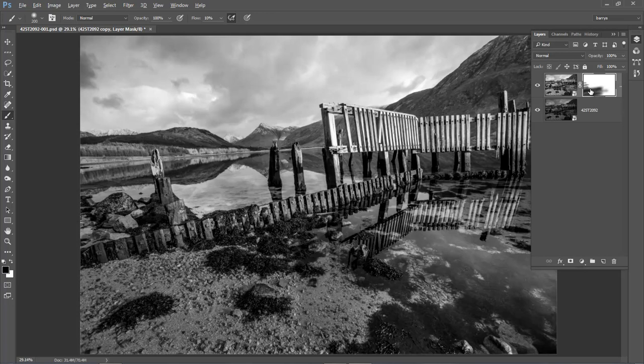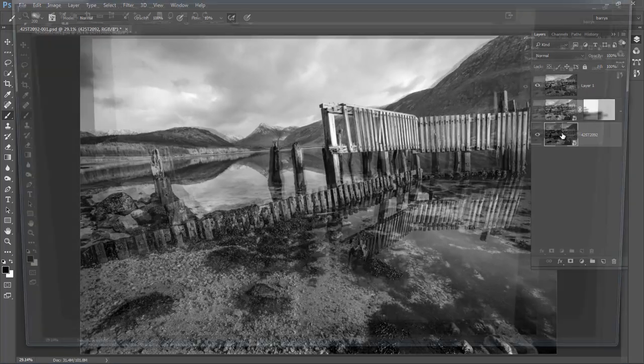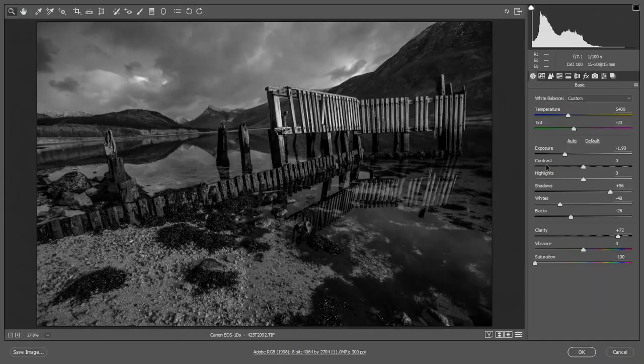I'm going to hold my ALT key, go to the top right of the layers, and choose Merge Visible. Photoshop will take the two layers we've been working on and place them together in one layer, because I want to take one of these back into Camera Raw and concentrate more on the sky. So I'll turn the middle one off, select the bottom one, and double-click to open that back up into Camera Raw.